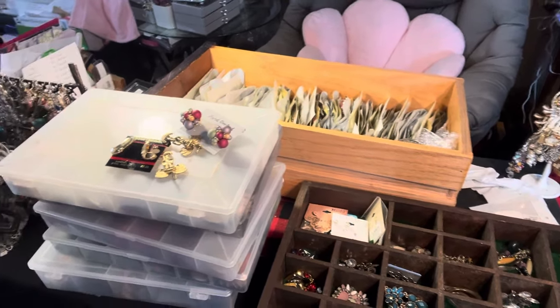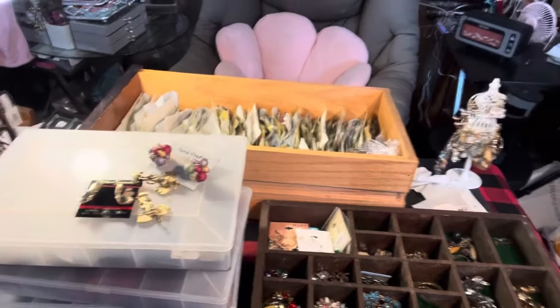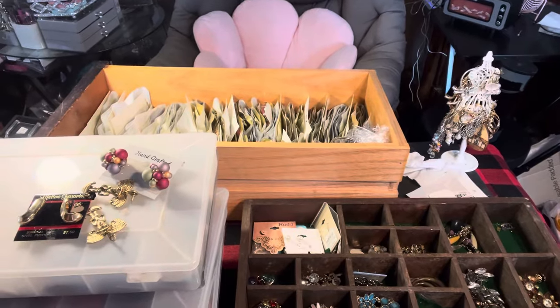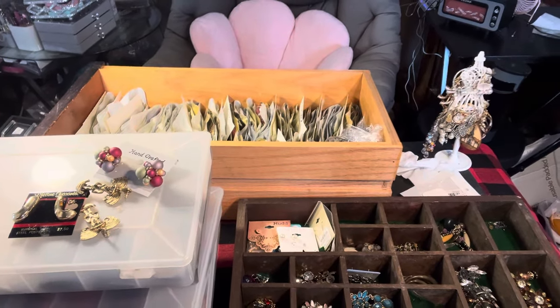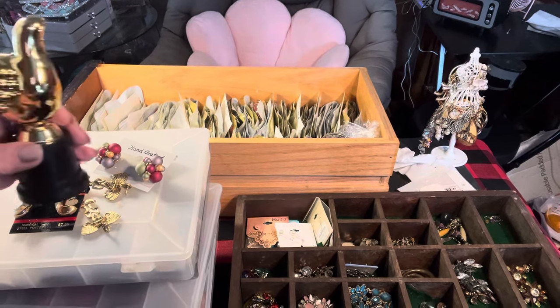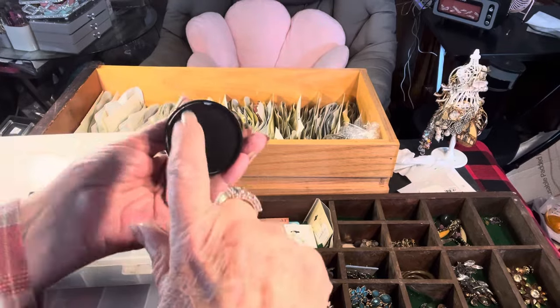These are all of my earrings that I have laid out here, and this is just too much for me. Like and subscribe — my collection, I filled this with plaster of Paris, I took it off and filled it. It's heavy now, I like it.